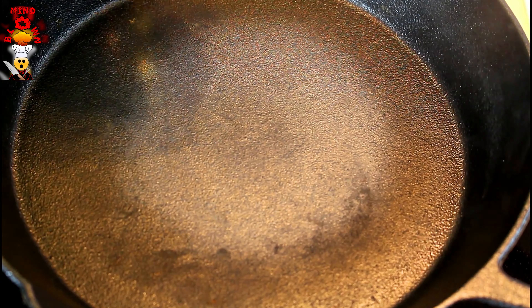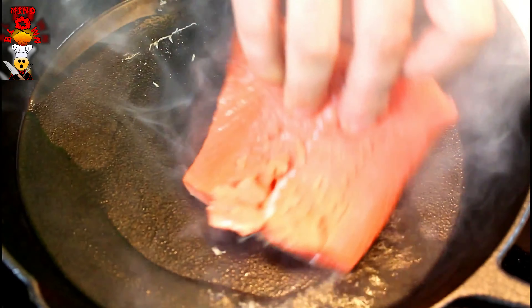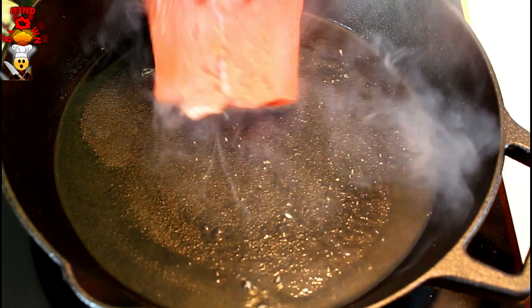We have our nice hot pan. We're going to add our oil in there. Go ahead, drop your fish — always drop away from you. I'm moving it around like this because I want to get some of that oil on the skin.